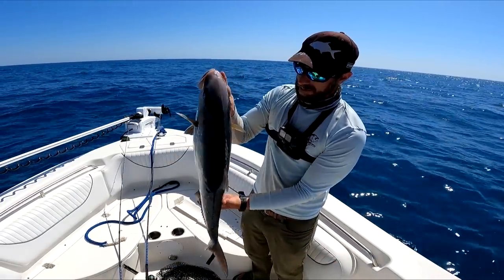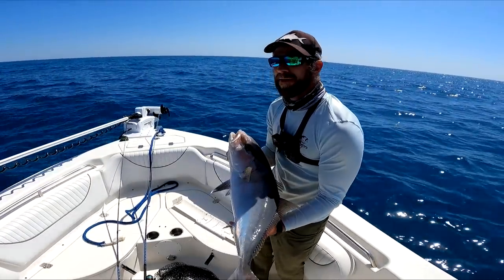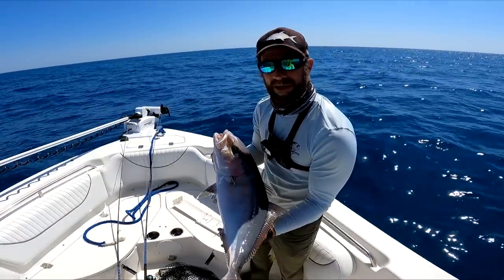I haven't tried one in a long time so I think I'm going to give this a go. Last time I ate one of these things it was full of worms. I'm pretty much wiped with even these 10-pounders.